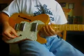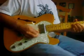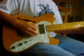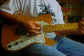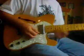Anyway, you can go from that — which is too cool — to this. I think it's a really nice sound.